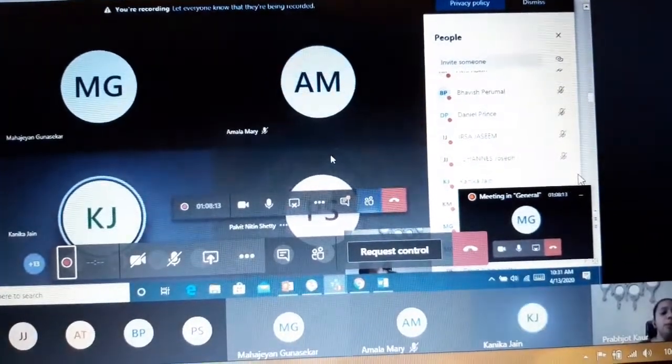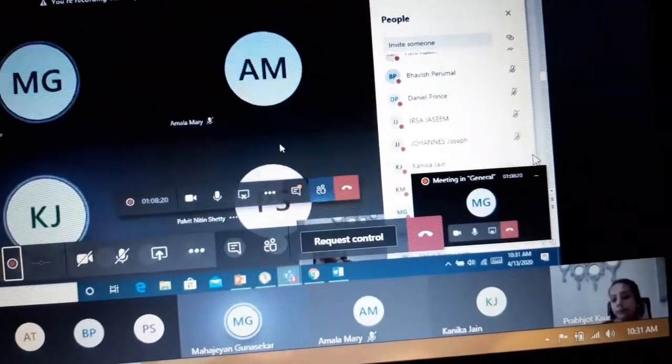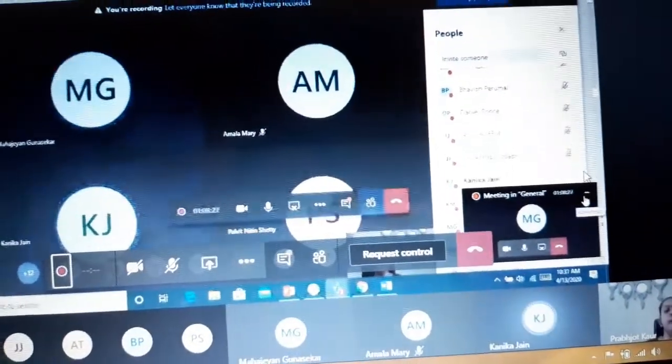Can someone help Issa? Kanika, can you help Issa and come? How many squares are here? Three — one, two, three. There are three squares. Three. Very good, all of you. Three squares.